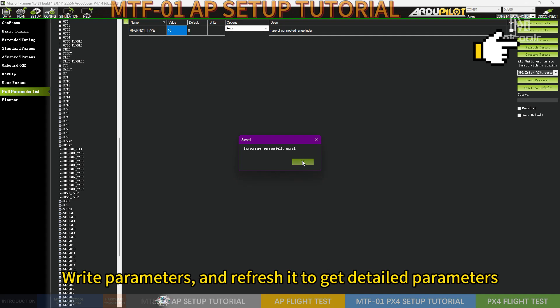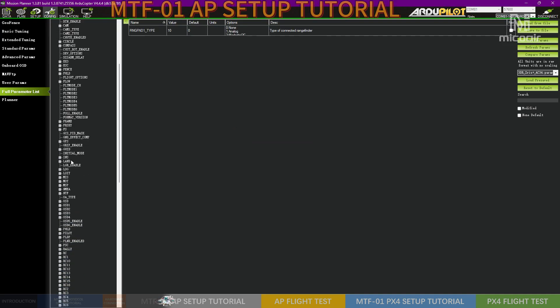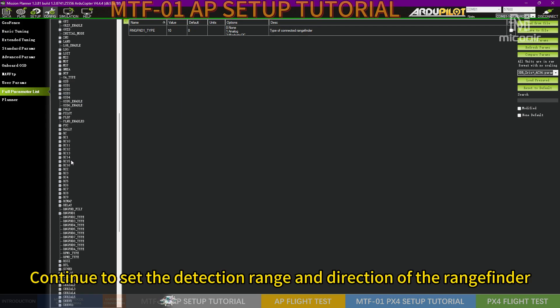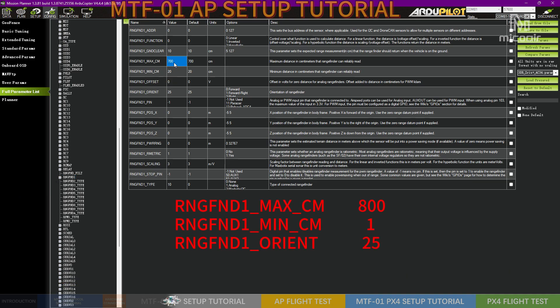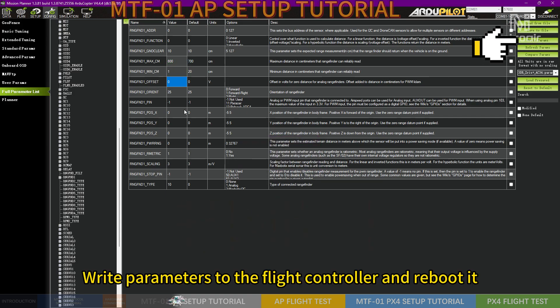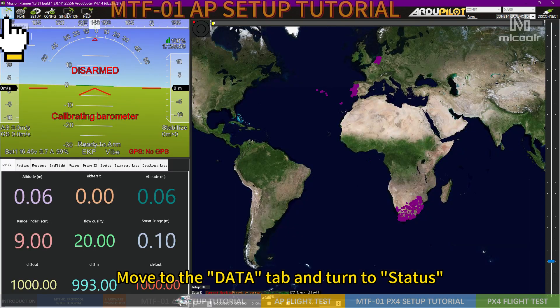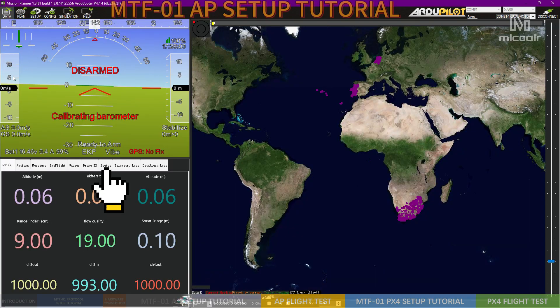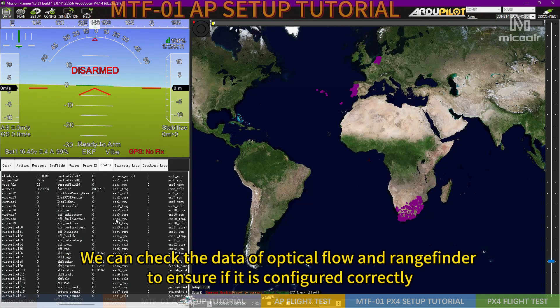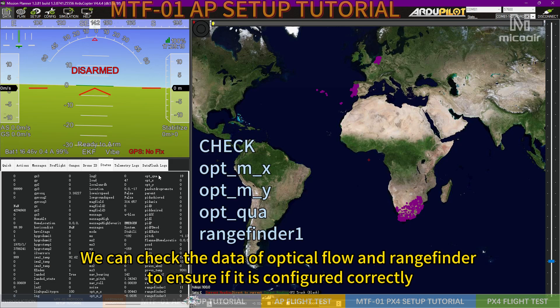Continue to set the type of connected rangefinder. Write parameters and refresh to get detailed parameters. Continue to set the detection range and direction of the rangefinder. Write parameters to the flight controller and reboot it. Move to the Data tab, turn to Status, and check the data of optical flow and rangefinder to ensure it is configured correctly.